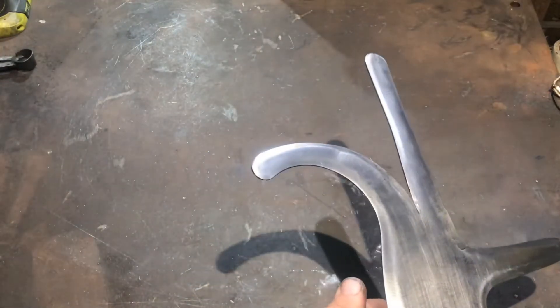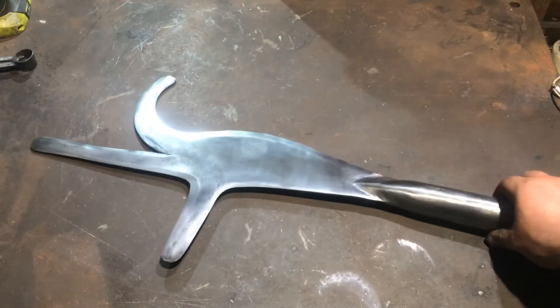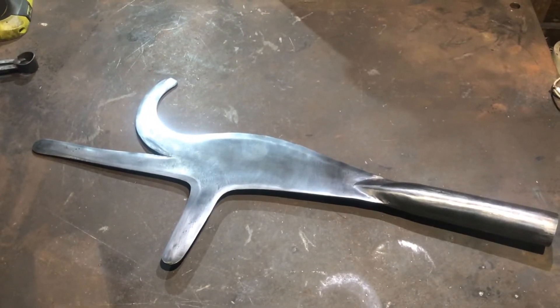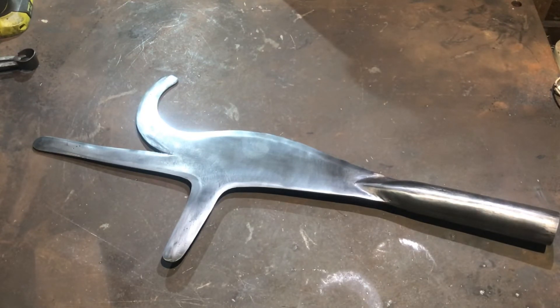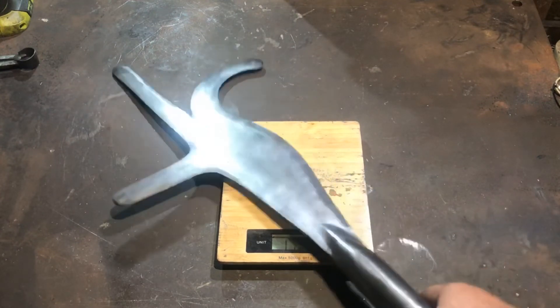I've hit it with a Rylox disc and then a wire buff just to finish it off. It's sitting at just over a gram of weight — let's get the scales and find out exactly. This is ready for the client to shaft.